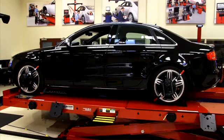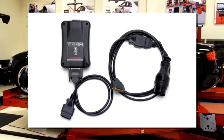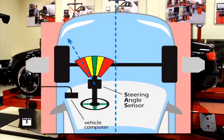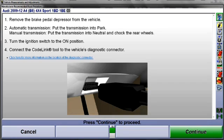This presentation illustrates using CodeLink to reset the steering angle sensor on a 2010 Audi A4. Although other Audi and VW vehicles may be reset in a similar manner, always follow the prompting instructions provided for the selected vehicle.